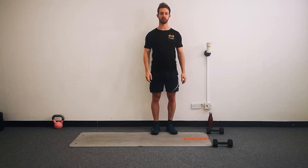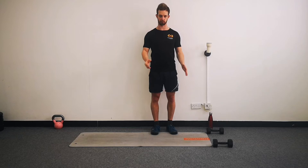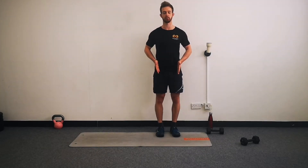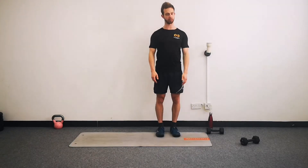First point of call is to get warmed up. So hopefully you've already cleared a little bit of space at home and we're going to primarily focus on getting your hips and shoulders warmed up to begin with. So if we are ready...